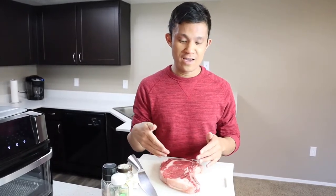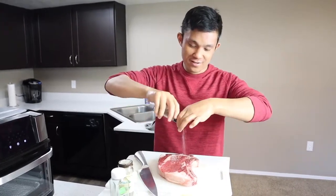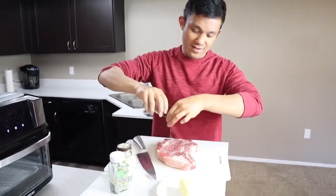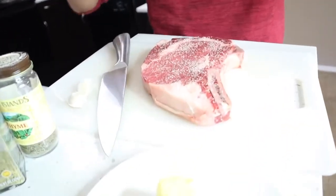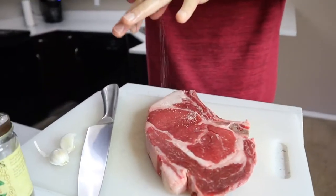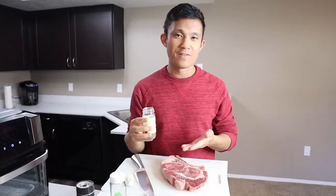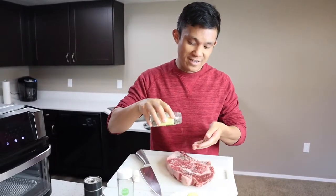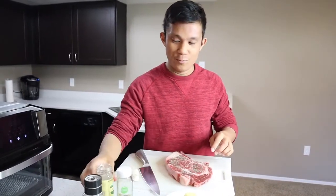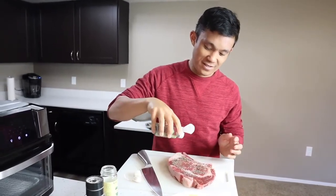So let's go ahead and prep the steak. I'm going to start out by generously seasoning it with salt. I really like the flavor of thyme on my steak — it's nice and earthy and adds a nice flavor — and then same thing with rosemary. Those are kind of my one-two punch in terms of herbs on my steak.